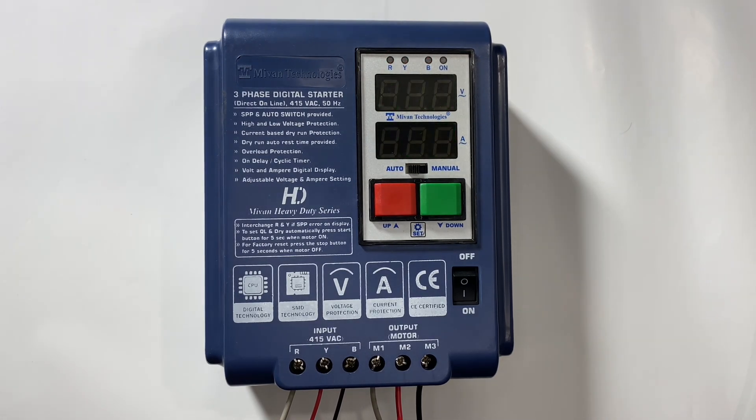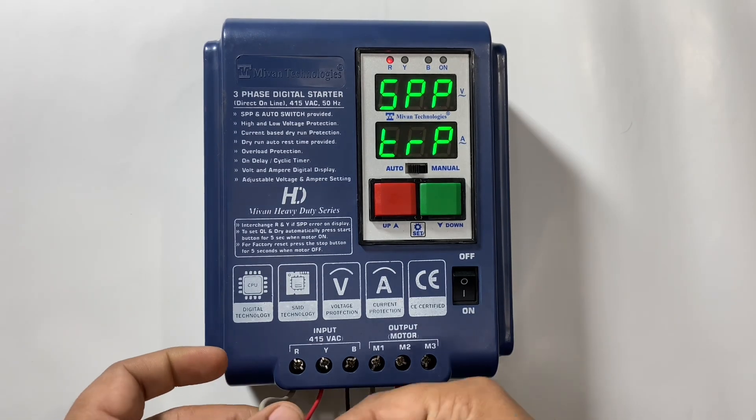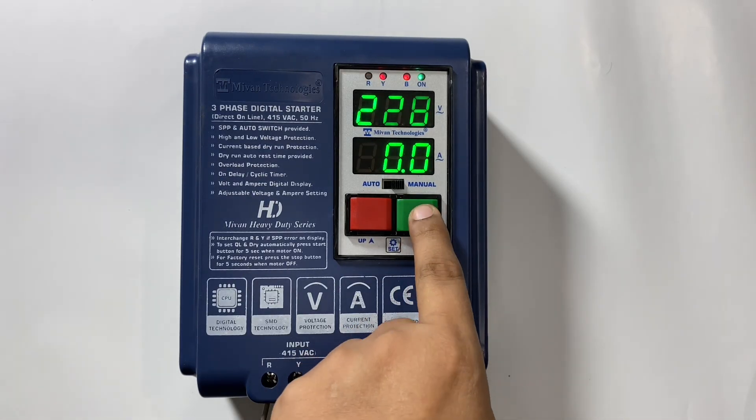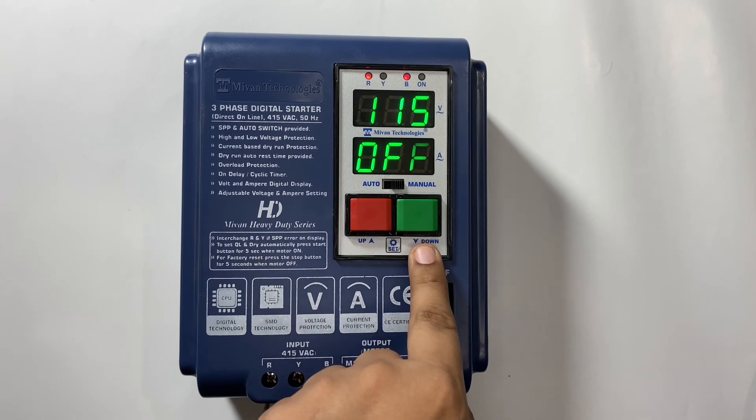The full form of SPP is single phase protection. In a three-phase system, phase sequence refers to the order in which the voltages reach their peak values. It essentially determines the direction of rotation of a three-phase motor. The phase sequence should be R, Y, and B. If you find an SPP error, the sequence of phases is not correct. In that case you need to interchange R and Y phase from the input. Press the start button — motor should start. Press the stop button — motor should stop.